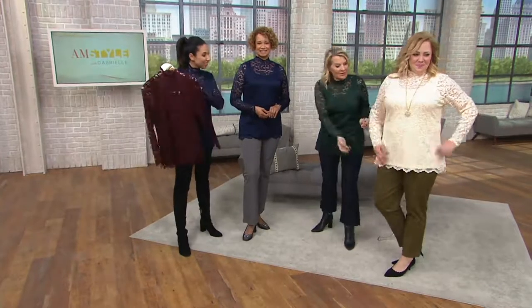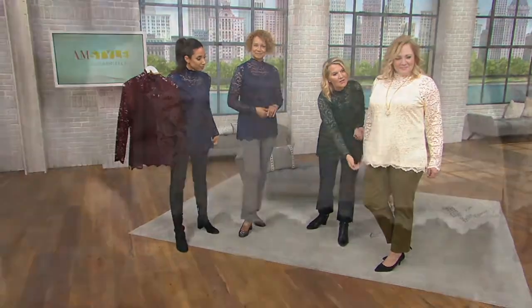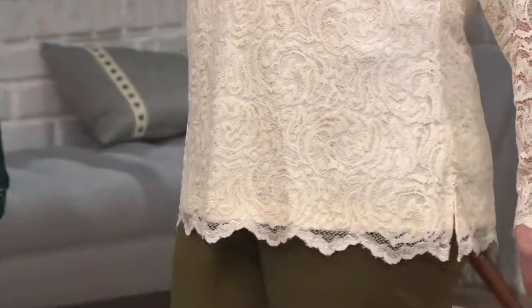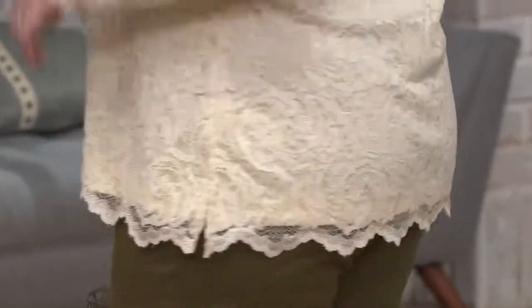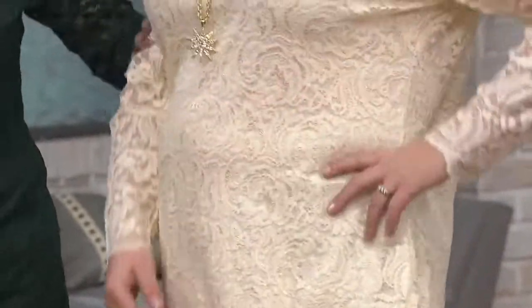You can see it fits so well — just gorgeous. Look how it's skimming over the body, so figure flattering, just floating over the tummy area. And still with the side slits so you do have the added ease of movement. You can see it's just going to float over the body. Does it not feel super comfortable? It's just really comfy, stretchy, easy.